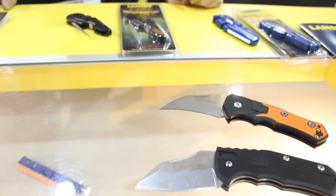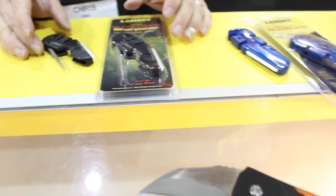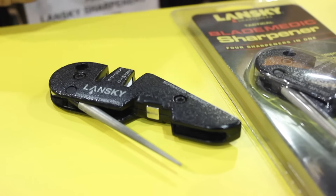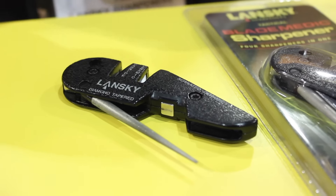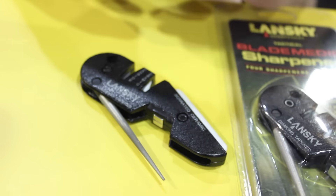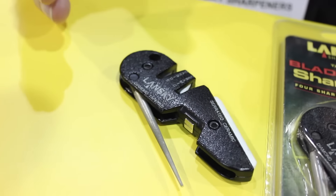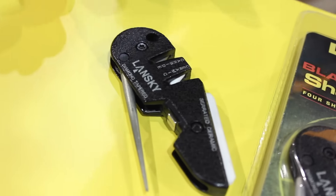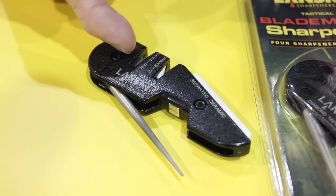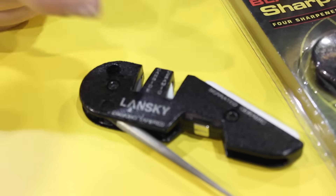They feel really good in your hand and you forget they're in your pocket. For our sharpeners, we've got our top-selling sharpener, which is the Blade Medic. We sell more Blade Medics than we do any other sharpener. It's very small, very light, it's made out of metal so you can run it over with your truck and it's still going to perform. It's essentially the most versatile portable sharpener you can have, so if you want portability and versatility, this is your choice.